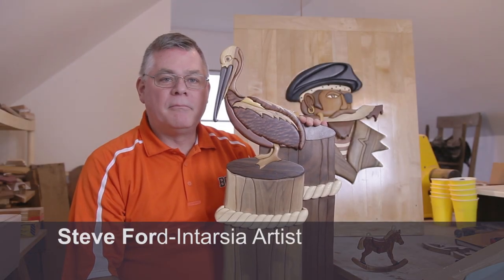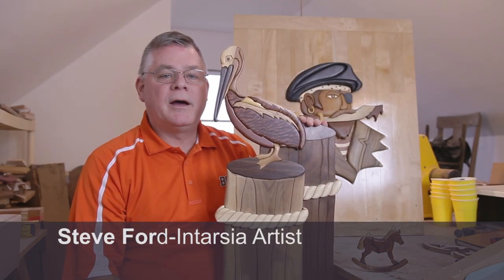Hello, welcome to my workshop. My name is Steve Ford. Today I'm going to introduce you to the art of Intarsia.